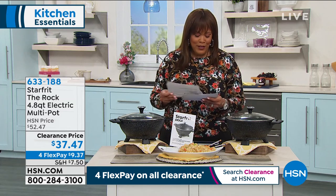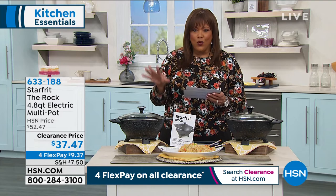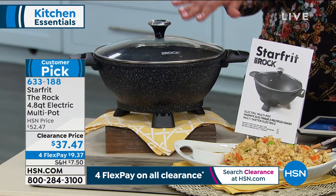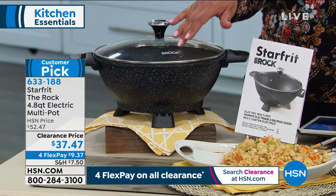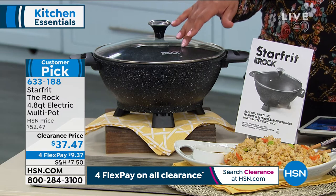Another clearance item that you're going to absolutely love — this is called the Star Frit. This is called the Rock. And I actually have a crush on the real Rock, but this is the second Rock. This is your 4.8-quart electric multipot. It is a customer pick, and I want you to read the reviews because some folks are calling this the best multipot ever.